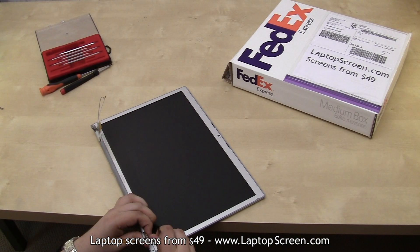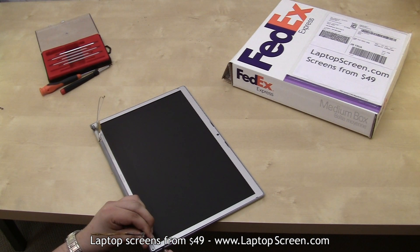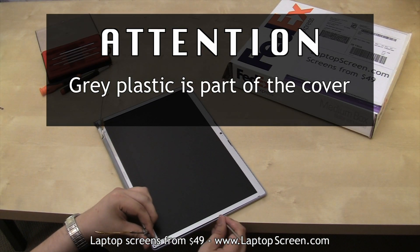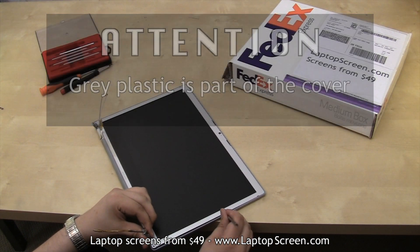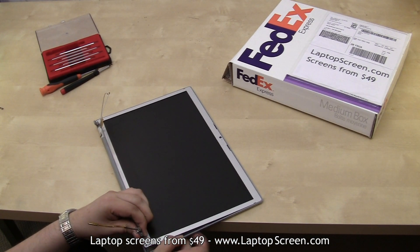Using a spudger or a flat screwdriver on the right side, pry open the display assembly. Please make sure you're not trying to wedge in between the aluminum top cover and the gray plastic. The gray plastic is a permanent part of the back cover. Instead we're separating the aluminum bezel from the gray plastic.